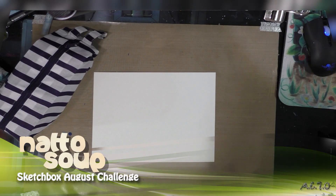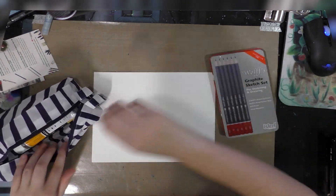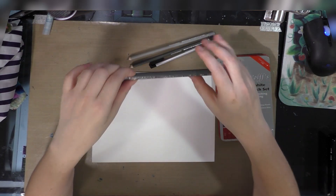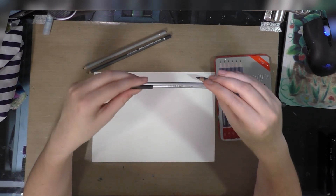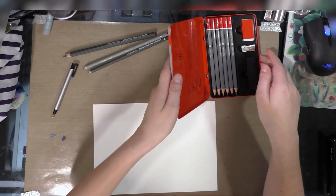Hey guys, today we're finally going to knock out at least one, maybe both of my challenges, and we're going to start with the SketchBox challenge. This month SketchBox sent graphite-based drawing supplies. I have a Wolf's sketch set, Create-A-Color Mega Graphite, Create-A-Color graphite, and one Mono eraser. I've also secured a piece of Fabriano Studio watercolor paper.